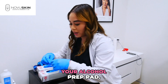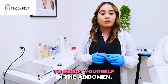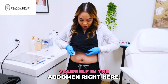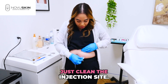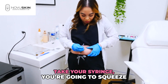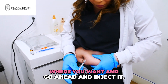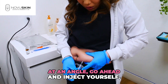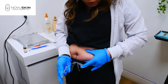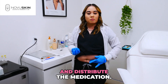Grab your alcohol prep pad. The best way to inject at home is in the abdomen — right here. Clean the injection site. Then take your syringe, squeeze the skin where you want to inject, and insert it at an angle. Go ahead and inject yourself. That's it. Just rub the area to distribute the medication.